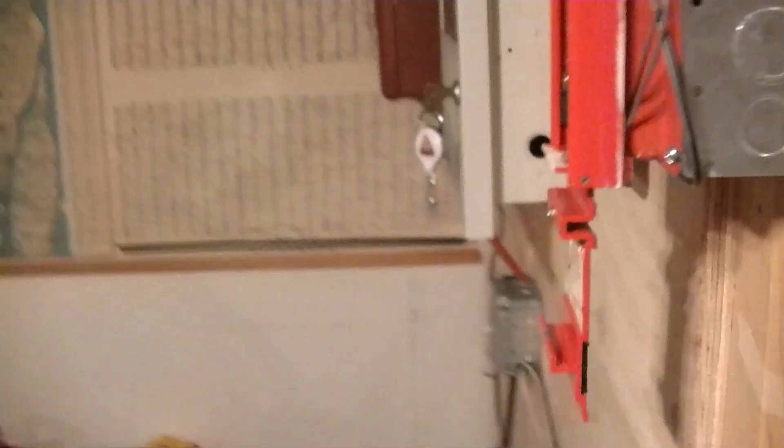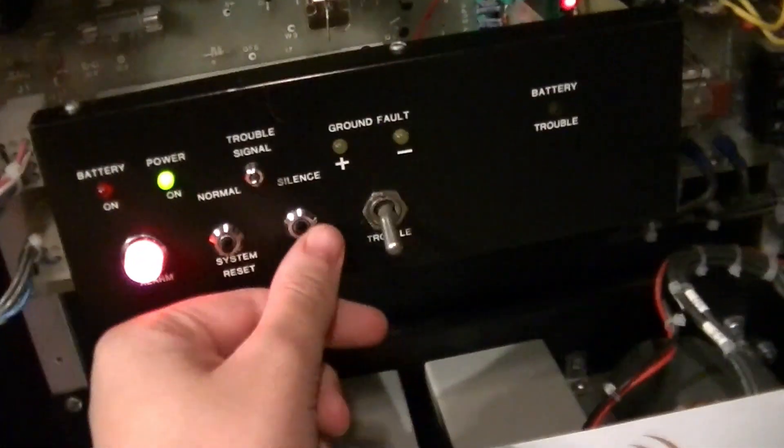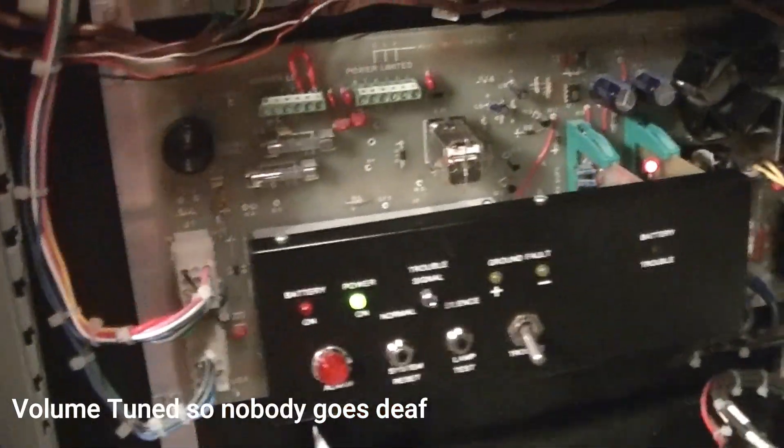All right, that is like really loud, except this one. That sounds pretty bad. That was that.